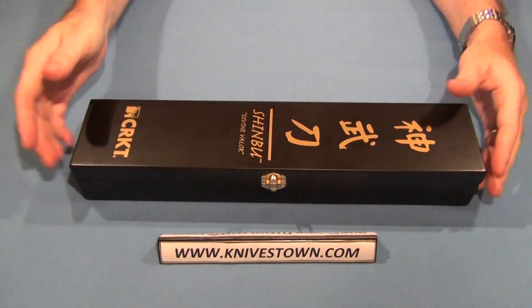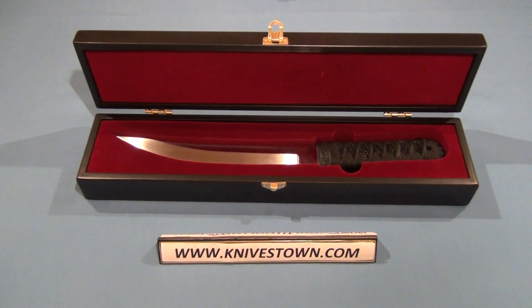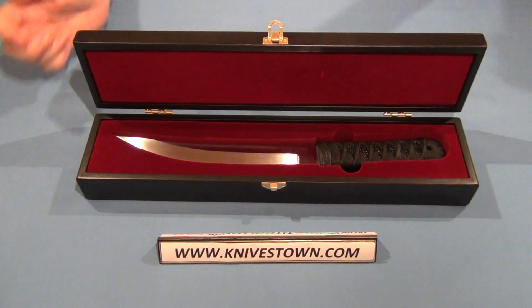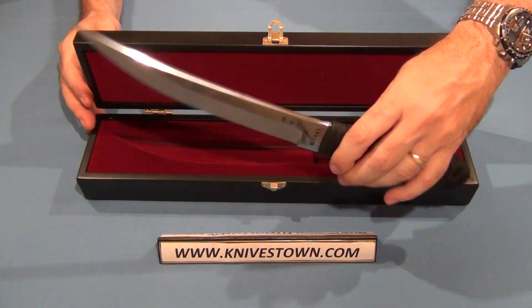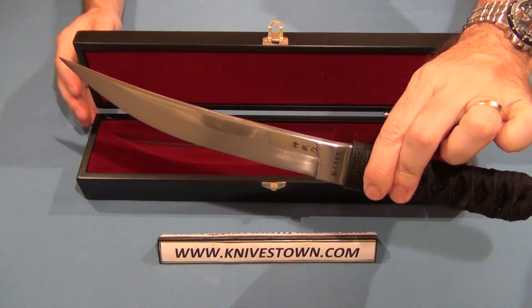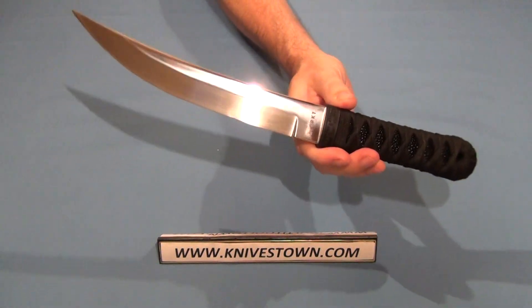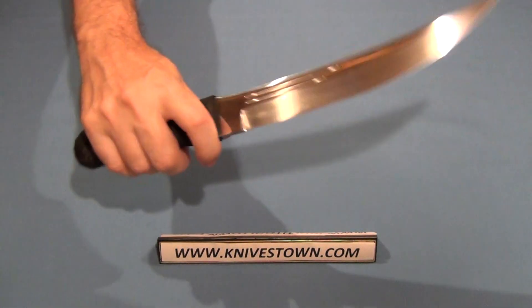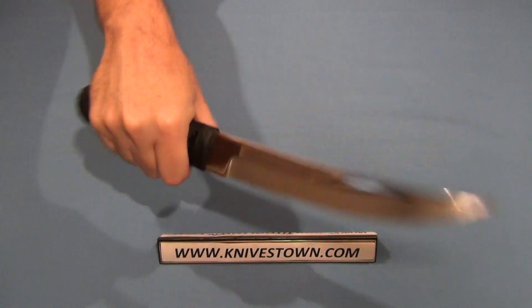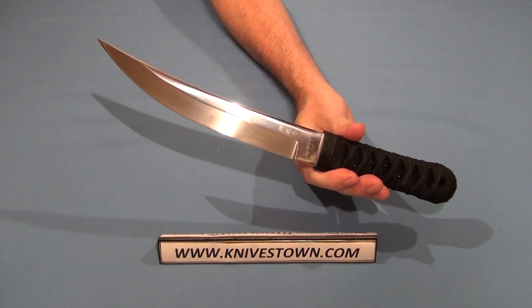It opens up — look at that. Absolutely a beautiful knife. Let's take a look at that and I'll give you the specs. That is a nine and one-quarter inch blade.